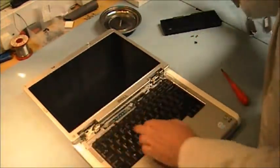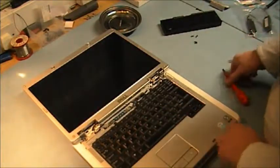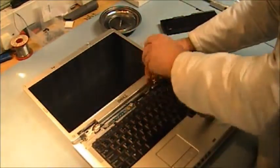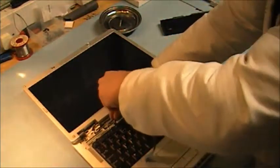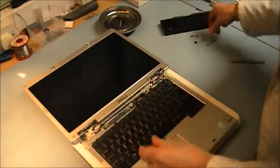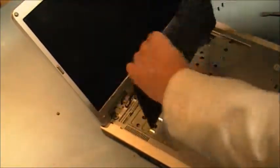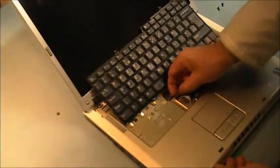Now I am going to remove the keyboard. Lift the tab on the cable.